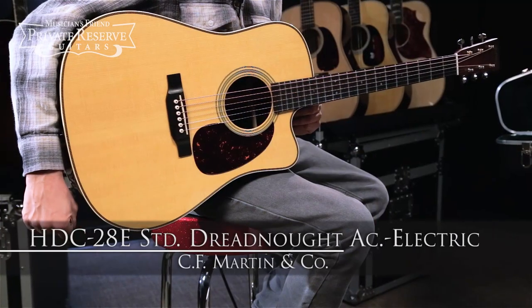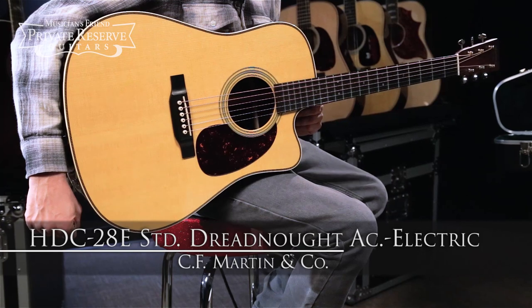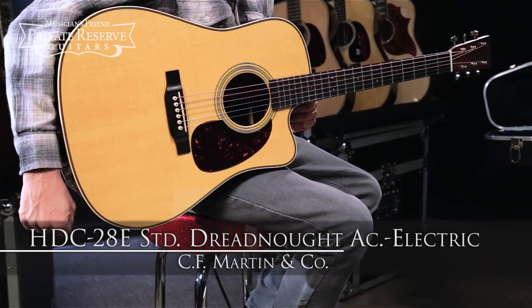Hey everybody, this is Brian, a Musician's Friend Private Reserve, and I've got a really nice Martin with me today. This is the Martin HDC-28E Standard Cutaway Dreadnought Acoustic Electric.